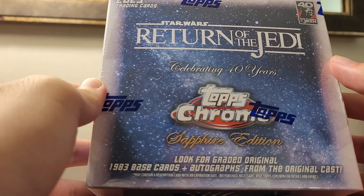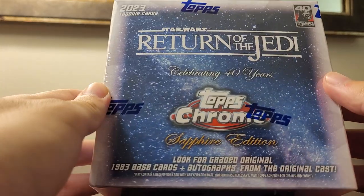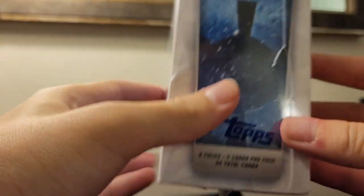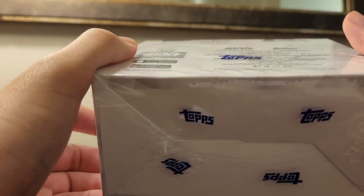Here's something for today — got a box of 2023 Star Wars Return of the Jedi Sapphire. I got this at the National. Today is day three of recording; I didn't get anything yesterday. I am working a booth so I didn't have much time to walk around anyway.